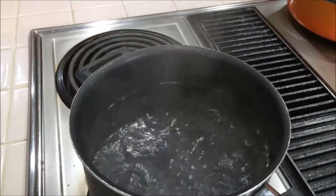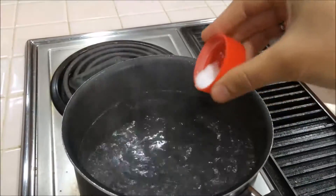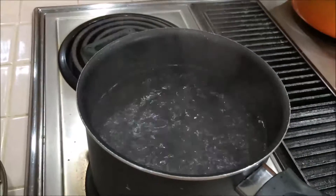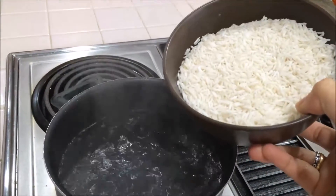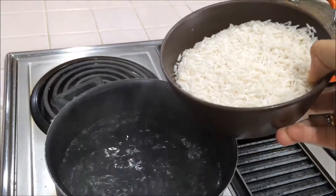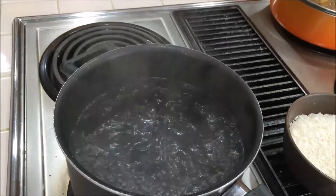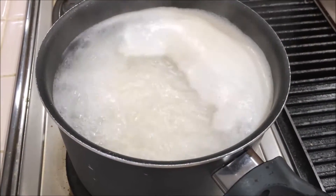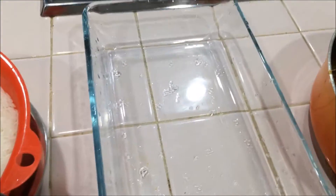Heat water in another pan. Now I am going to add salt — this salt is for the rice. Now I am going to add the soaked and drained rice; I already soaked this rice for 20 minutes. The rice started floating — this is the time I am going to turn off the heat and drain the rice. Rice is ready and curry is ready!